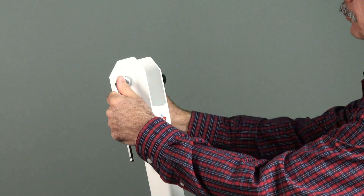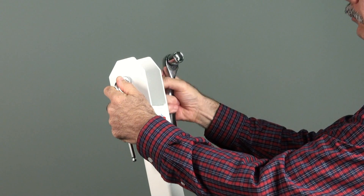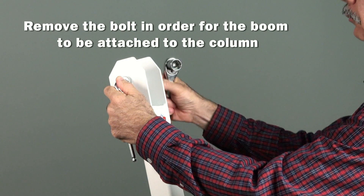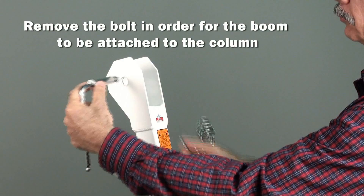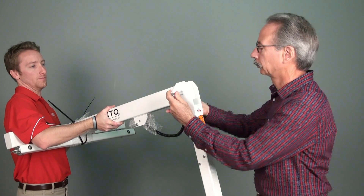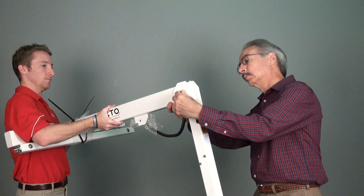Now we will attach the boom assembly to the top of the column assembly. First, remove the bolt so that the boom assembly may be attached between the mounting plates of the column assembly. With assistance, insert the boom assembly between the mounting plates of the column assembly and replace the bolt.